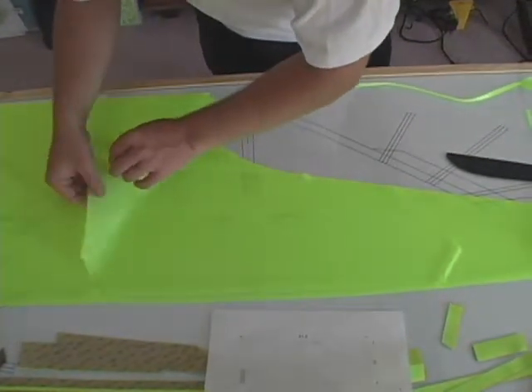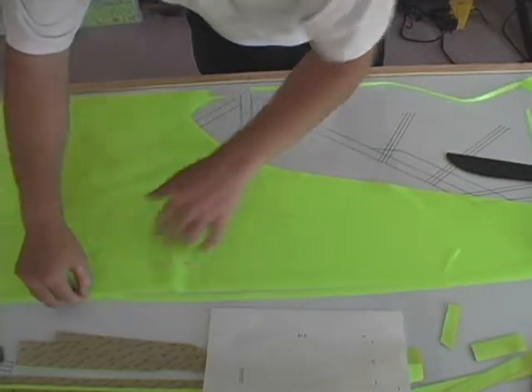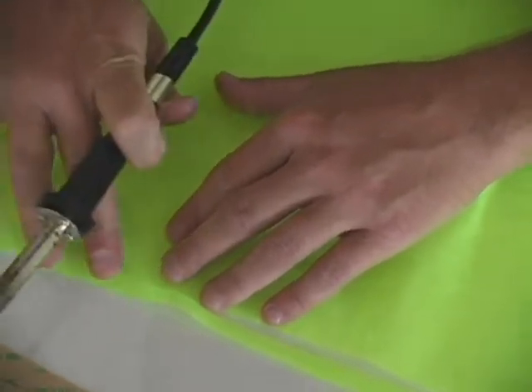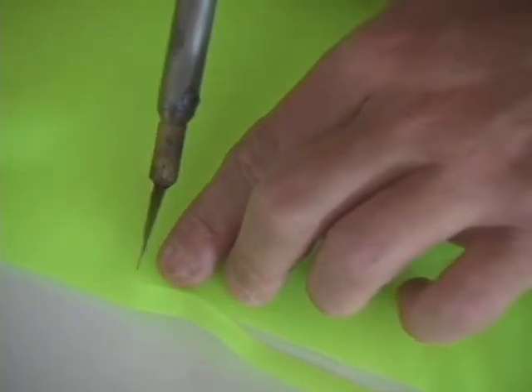Gently start pulling the material away. If we come across any areas where the material just does not want to separate, take your knife and cut through the material again. It should not require anything more than a very gentle pull to separate the material.